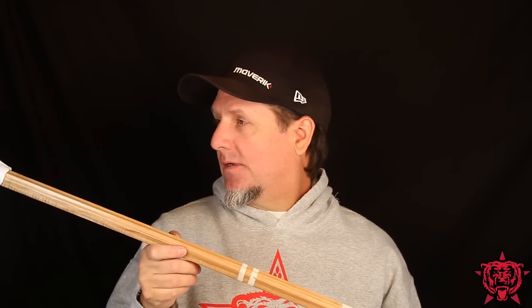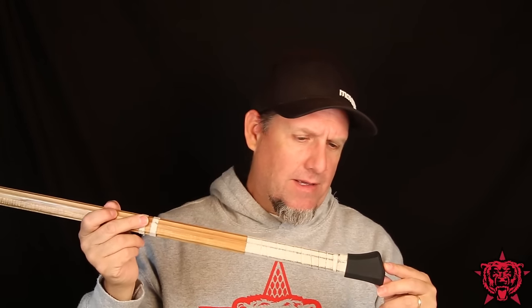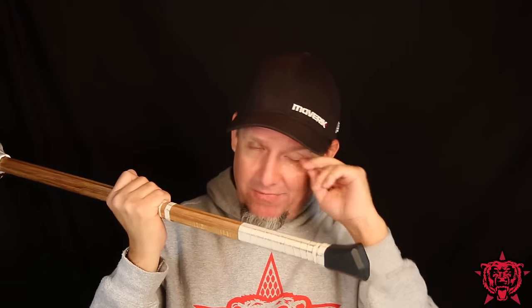So guys, check these out — Lax Handle. I will put a link to the Amazon page below in the comments. They are $10.95. Free shipping if you're a Prime member. And I'd say they're worth it. It's a cool butt end.